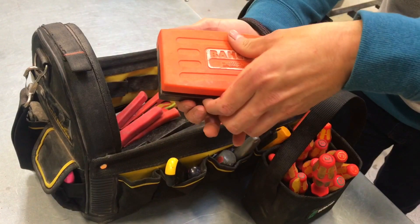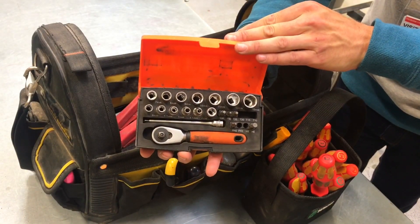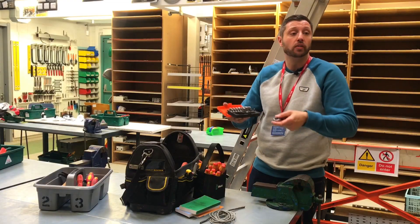It's small and handy to use. You can get in — as an electrician, you will find you're in areas that your body just doesn't want to fit. You haven't got much room to move your hands.